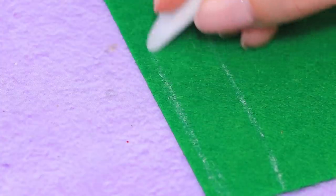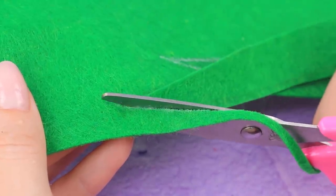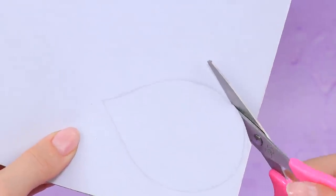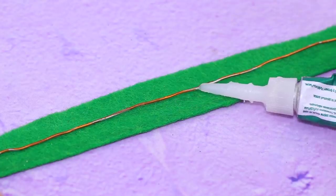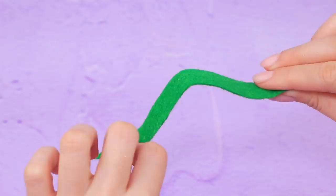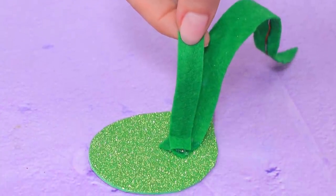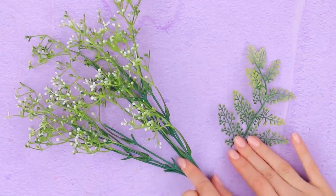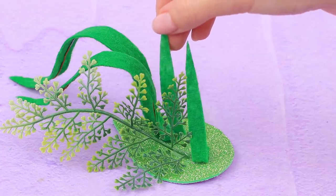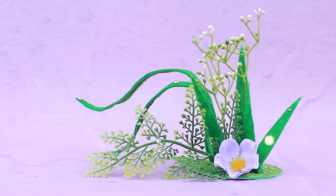Draw stems on green felt. Cut a leaf out of sticker foam paper. Glue a wire to the felt — now we can bend it! Attach them to glittery foam paper. Add decorative branches and felt leaves. The flowers are blooming! Decorate with rhinestones.